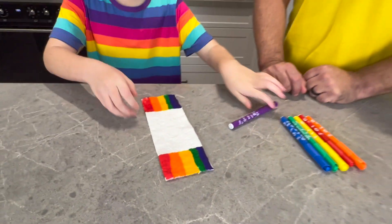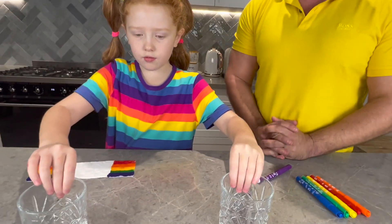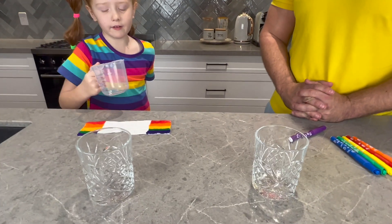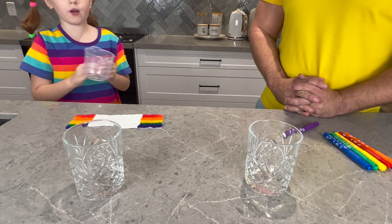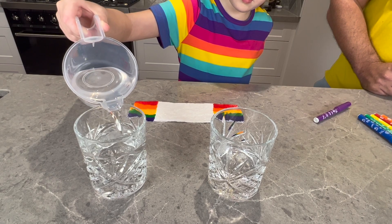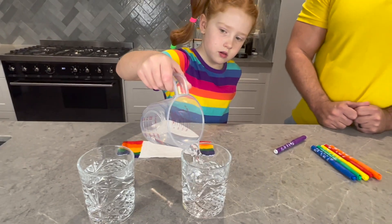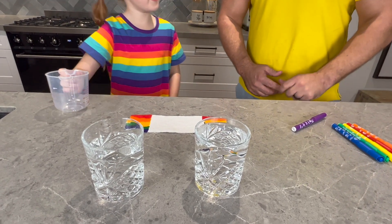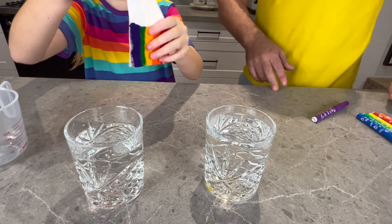There we go, we've got a perfect rainbow! So what do we do now? How do we make this a full rainbow? So we have to take two cups like this, and I'm going to use a measuring cup. Then you have to fill it with water — I'm going to fill it all the way to the top of the box.